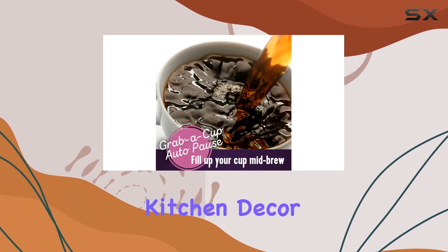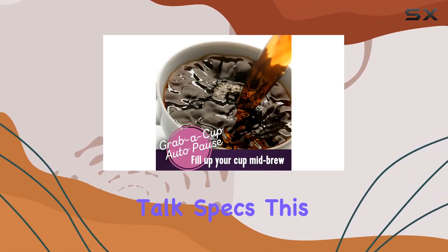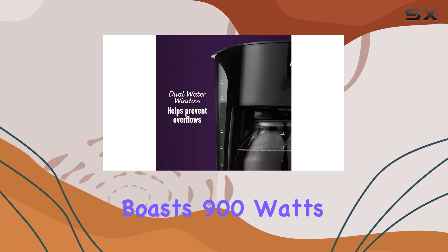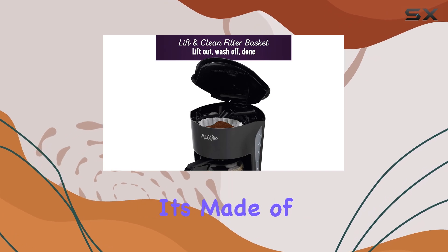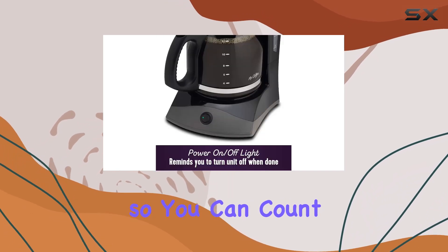With its sleek black design, it's sure to complement any kitchen decor. This coffee maker boasts 900 watts of power, ensuring a quick and efficient brew every time. Plus, it's made of durable plastic, so you can count on it to last.